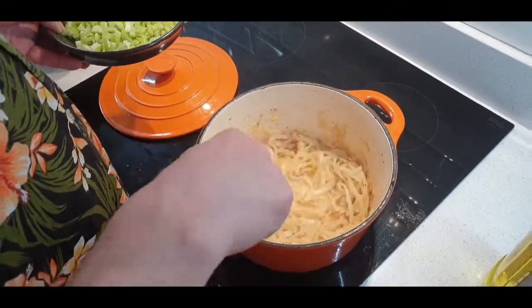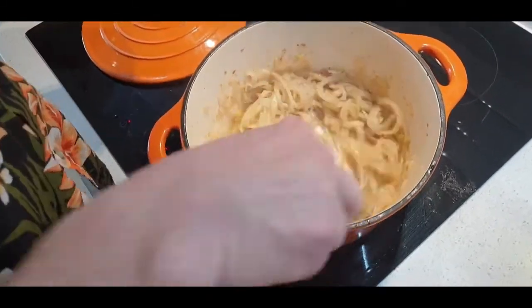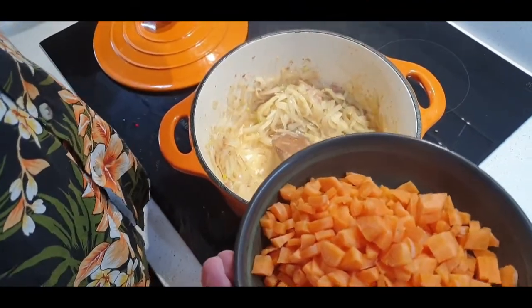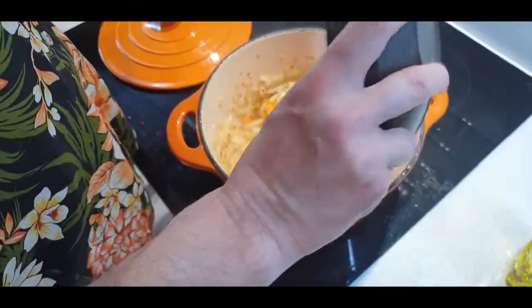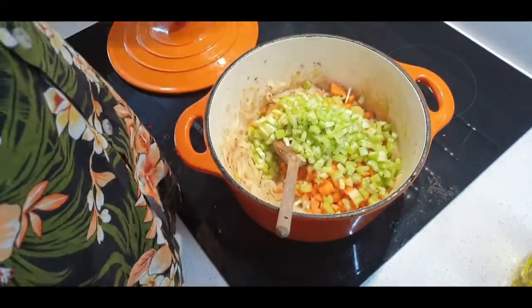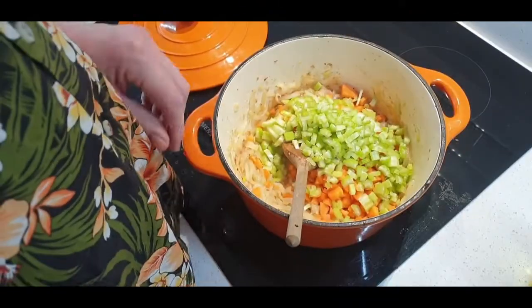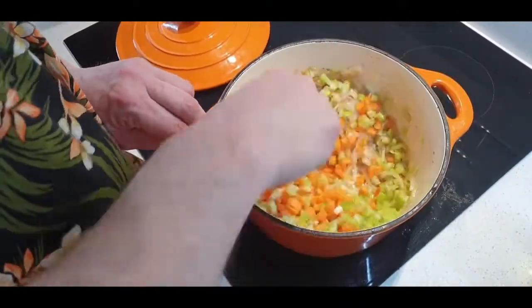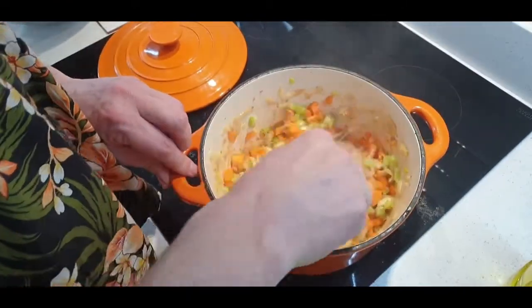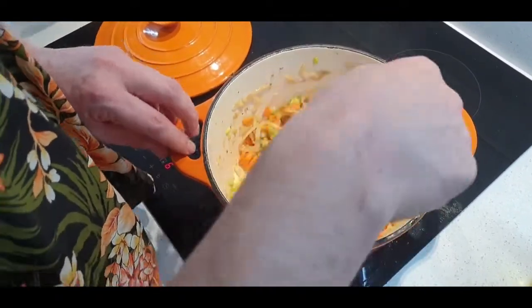We've had the onions cooking now for about five minutes. They're getting translucent — you can see they're kind of breaking down. At the start of your casserole you want your mirepoix: your onions, carrots, and celery. So the carrots and some celery are going in now. You want all this to cook down, give it another five minutes. Just let that cook — be patient, you're creating your base for your casserole.